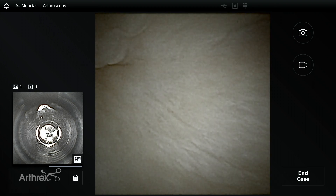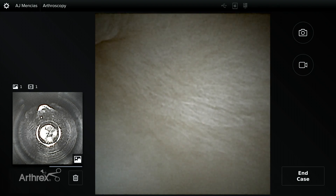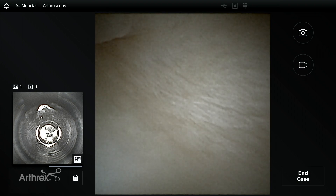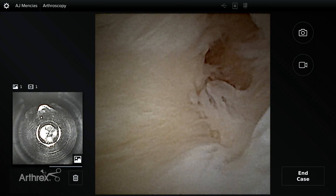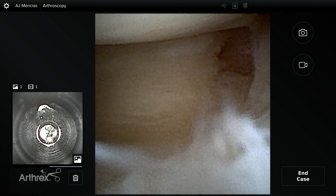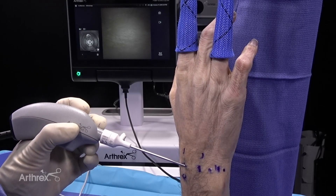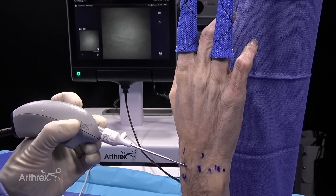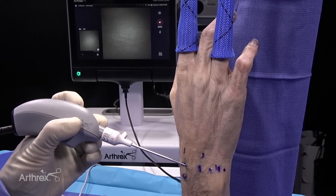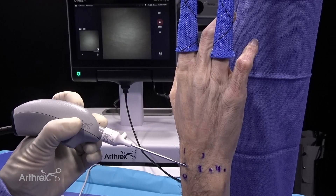Imagine using this nanoscope in the office or a procedural room. Sure you want to get an MRI, but I think this can tell you: is it torn radially, volarly, ulnarly, or dorsally? In this patient there may be a central articular disc tear which I have in the middle of the field. I have the ability with this ergonomic handle to take a picture with one button, and I can take live video as well — the video capture is on and I'm turning it off right now.